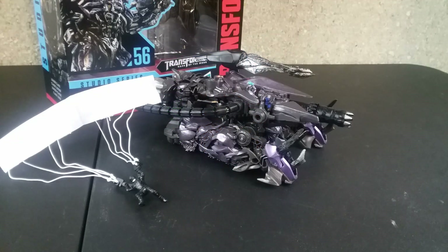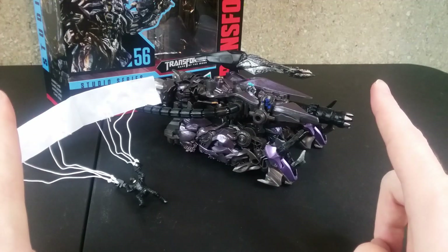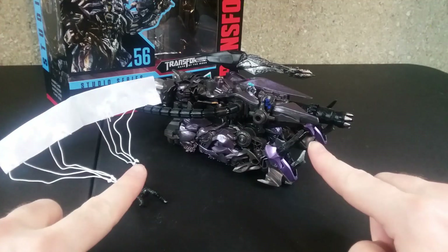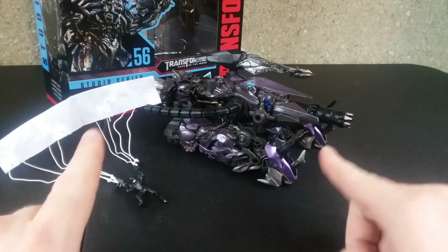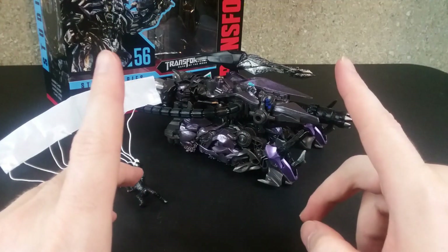Hey, Guff here. It's a new day and that means there's a new review. Today we will be reviewing the Transformers Studio Series number 56 leader class Shockwave — there he is — along with the accessories. Shall we begin? Yeah.